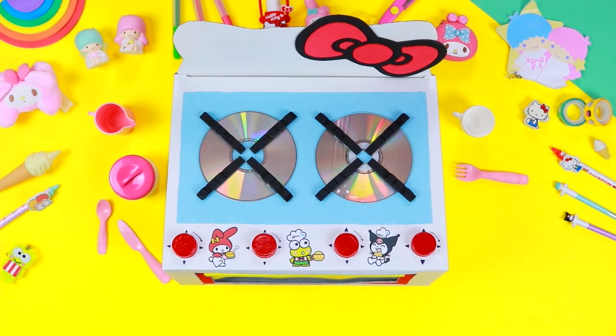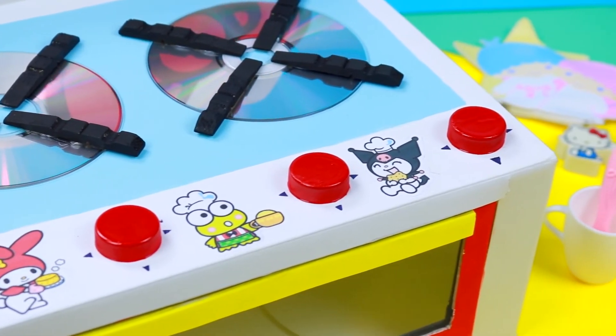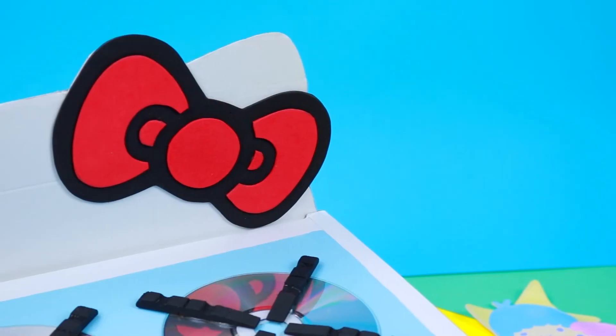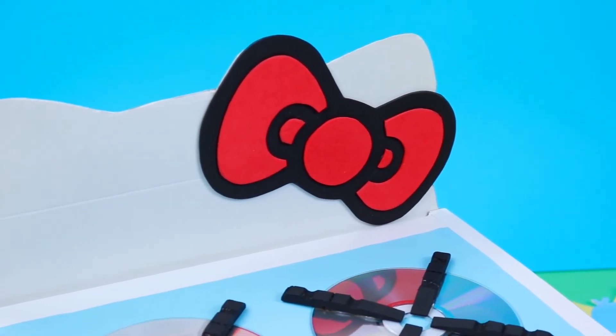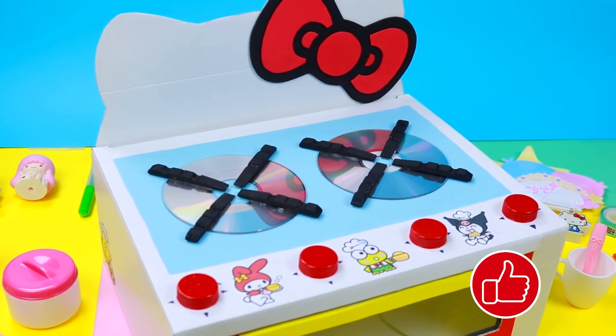And here it is — our kitchen is ready! Now you just have to wear a kitchen apron and surprise your friends with a delicious meal. Become a friend of Hello Kitty, subscribe and like this video. See you next time!